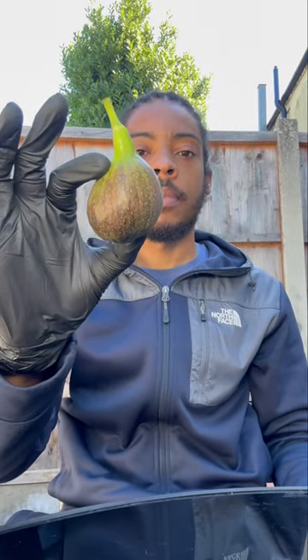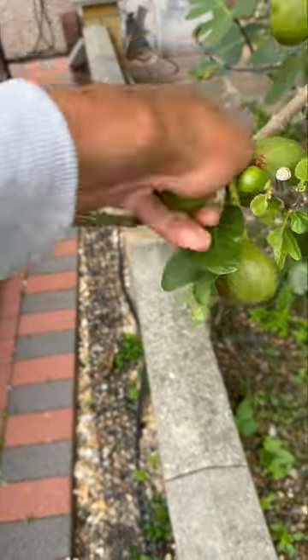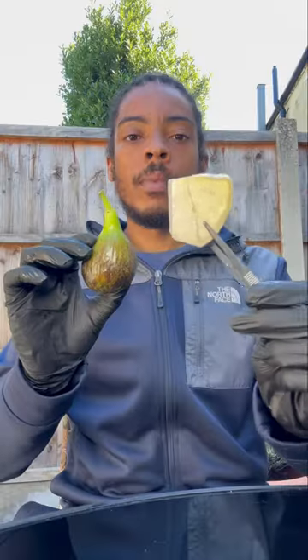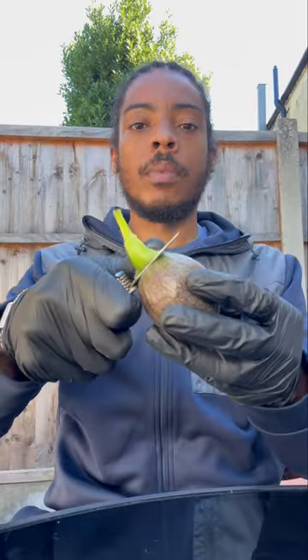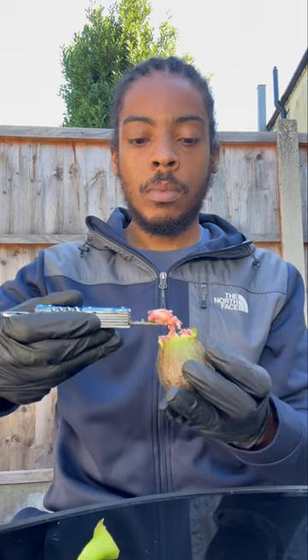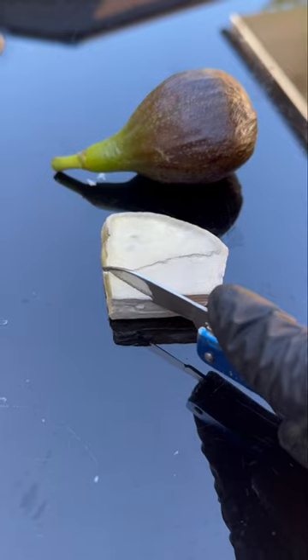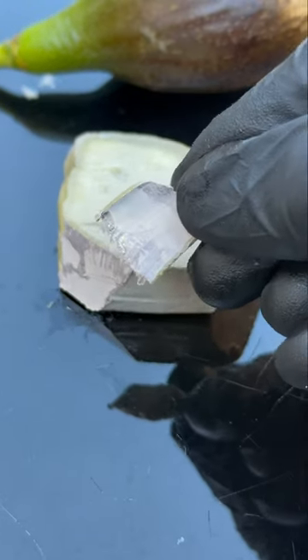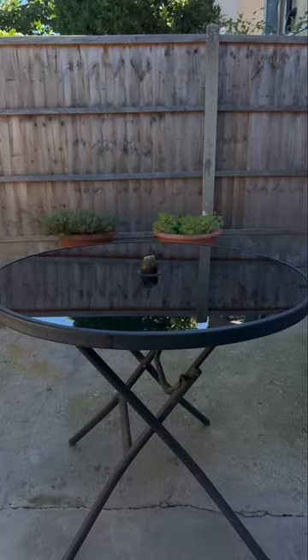Man's got one fig here, fresh from the tree — yard man settings. What we're gonna do is react the fig with a little bit of sodium metal. Figs contain water and they also contain a sugar called fructose, so the sodium metal is gonna react with the water and the sugar and then we're gonna see what happens. Look at that shiny sodium — soft and squishy.